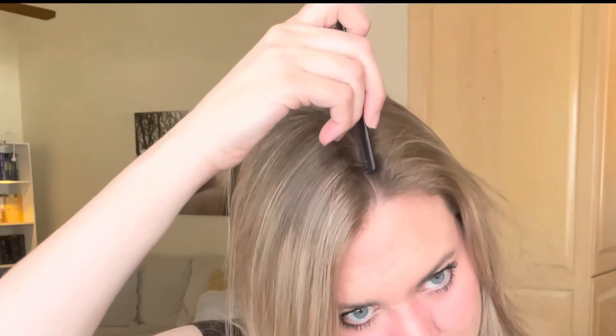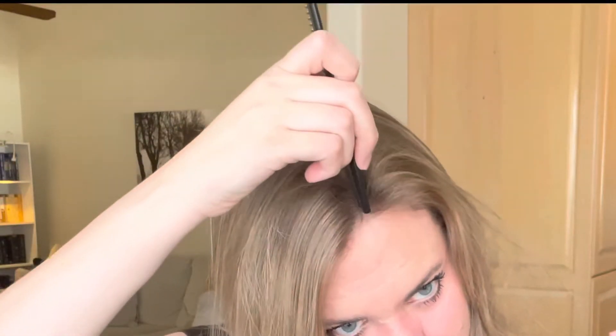Okay, so the first thing I'm going to do is part my hair. Sometimes I'll part it down the middle, but I think I'm going to part it kind of on the side and try to get it straight. There we go, about right there.